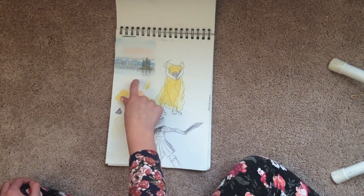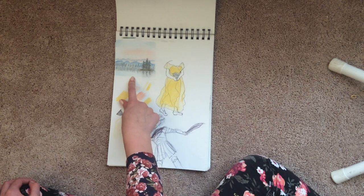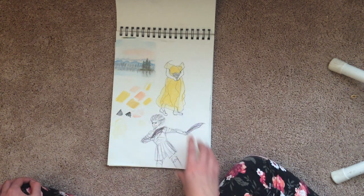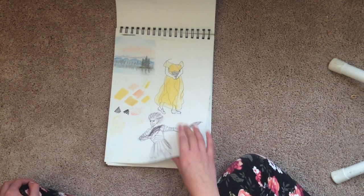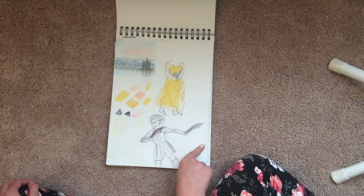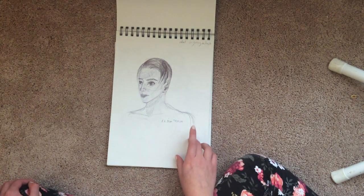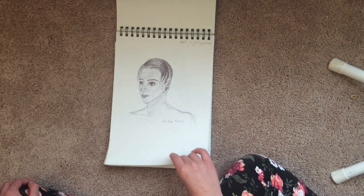I tried to follow a Bob Ross tutorial, but I didn't have paint, so I used my colored pencils. I think it's a really pretty landscape. Trying to draw action poses — I'm really bad at action poses, man. More ballpoint pen drawings. I like this, but I also hate this, so bye.